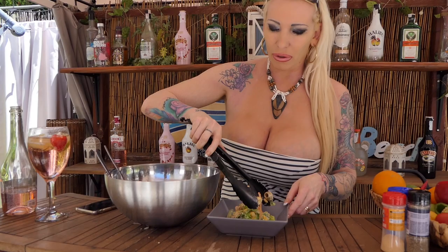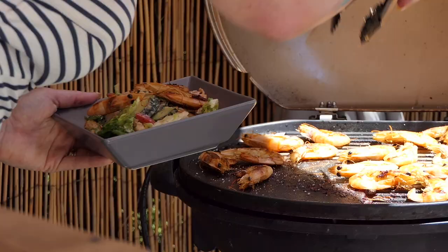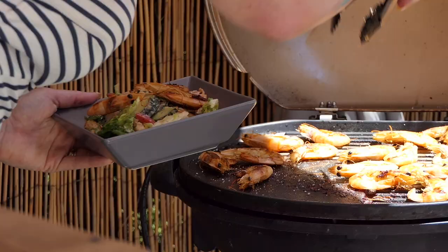Right now I think the shrimps are ready, so let's make some great fitness salad for today. Okay, perfect, and now the shrimps. So it is ready — my fitness salad with shrimps and some summer cocktail. I really hope that you like this video. If yes, please hit the like button and don't forget to subscribe to my YouTube channel.